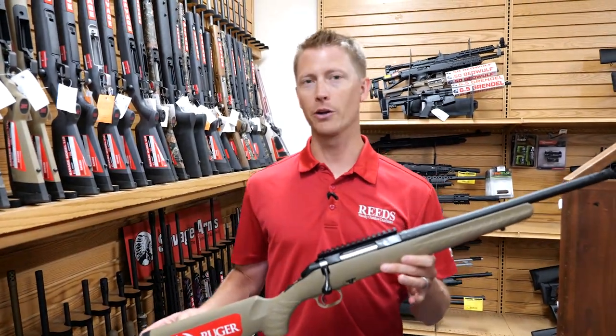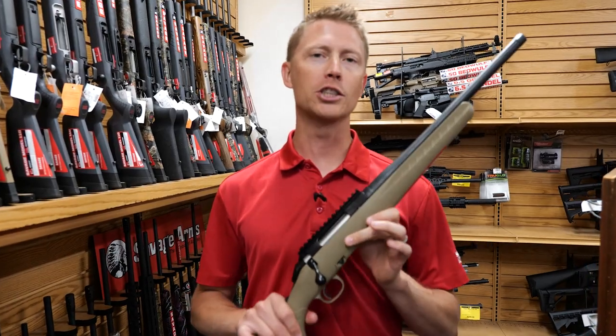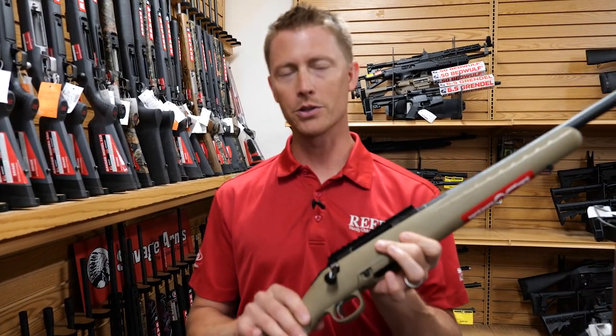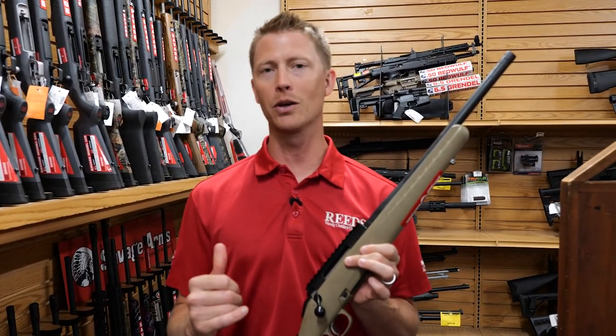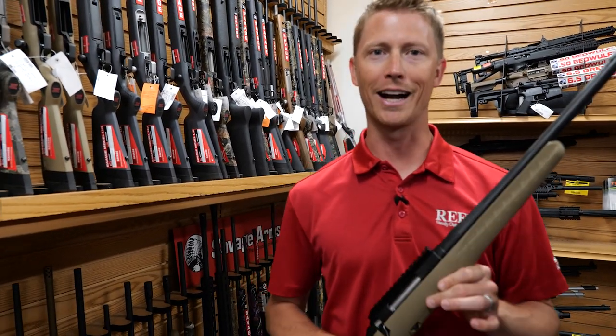The Ruger American Ranch Rifle has been a great addition to the American lineup. In this video we're going to talk about it chambered in 7.62, but there are a lot of other calibers. At the end of the video we'll also run through a bunch of different Ruger American models that are available.